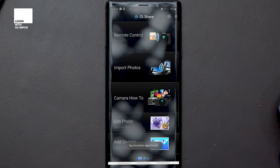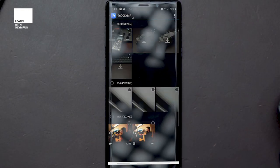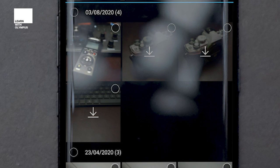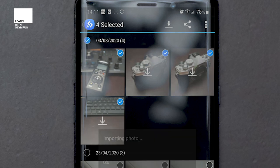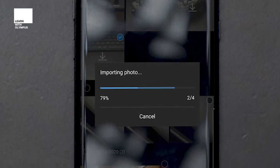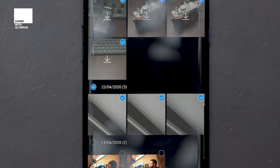If you're just wanting to download all the images that you've taken throughout the day, press on import photos and it will bring up a list of all the images on your camera. The ones with the little download icon next to them are already downloaded to the phone, but you can download them again. The easiest thing to do is tick each photograph that you want, press the download button, and you'll see it'll start importing your photographs. If you want to download them by day, you can just select the date and it will download everything on that particular day.